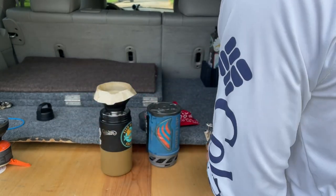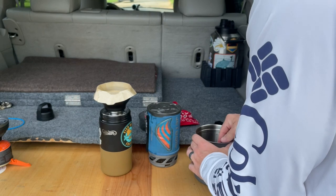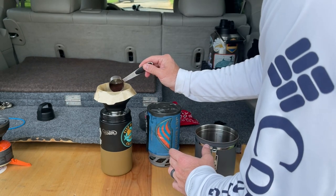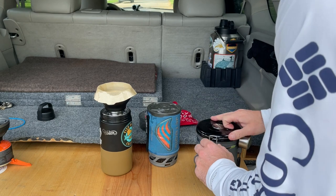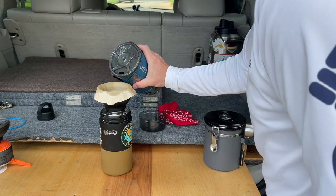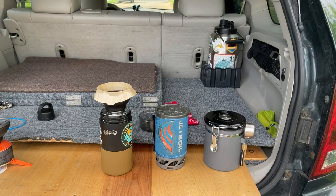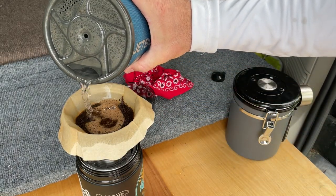I'll add our filter back. For my taste, it's about a scoop and a half of coffee. And then just add a little water. Let that bloom — that's just slowly adding water.